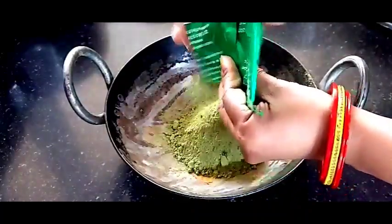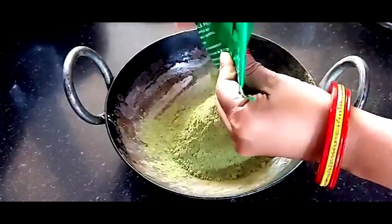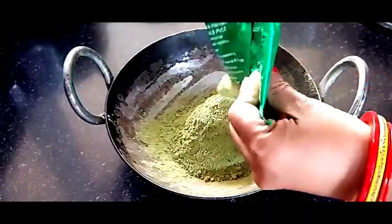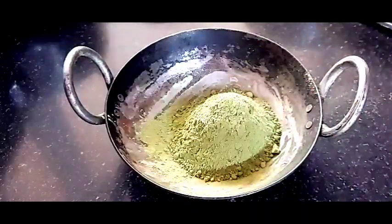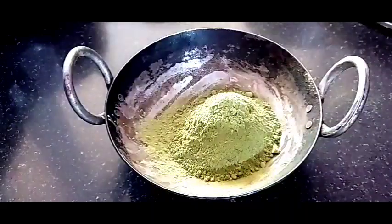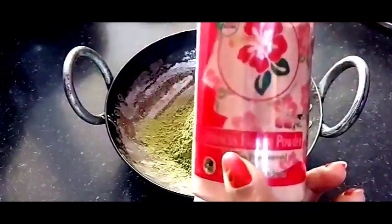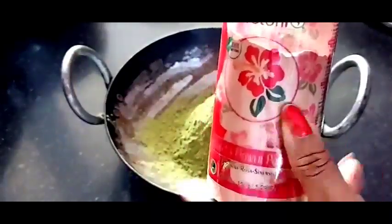We have to add according to your hair length. I am adding 4 major ingredients. Heena powder is the main ingredient — mehendi is the main ingredient. But I will add some extra ingredients to this which will enhance it.